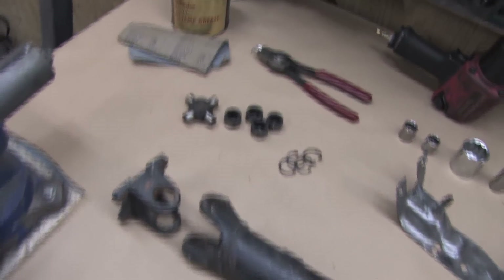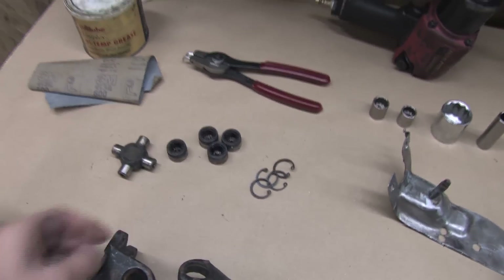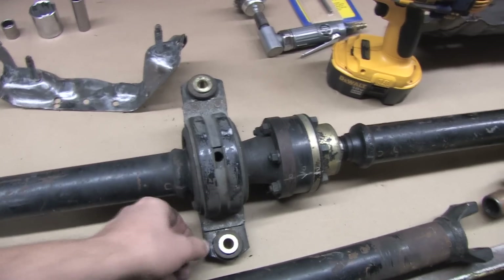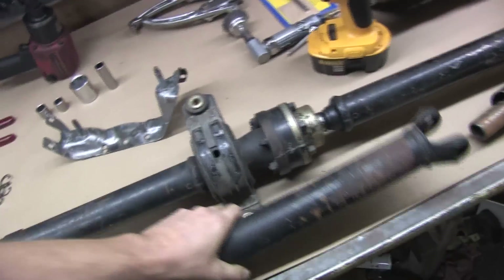I'm going to have to put this driveshaft back together with junk parts first so I can get all my measurements straight. I have to get the carrier bearings welded in here first to see where the front shaft lines up. I intend to rebuild it last, after it's shortened and before its final installation. My goal is to get a part that I can carry to a driveshaft shop with a measurement of what I want cut out.